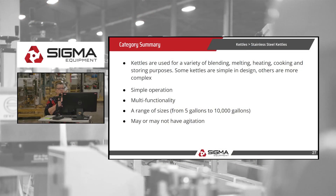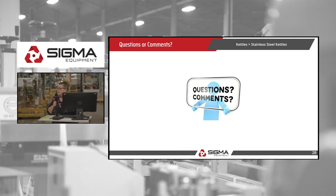The summary for today: kettles are used for a variety of blending, melting, heating, cooking, and storing purposes. Some kettles are complex, others are very simple. They have multi-functionality due to the various agitation methods, range in size from 5 gallons to 10,000 gallons, and may or may not have agitation included. Any questions or comments?